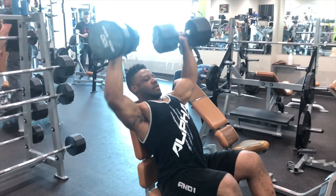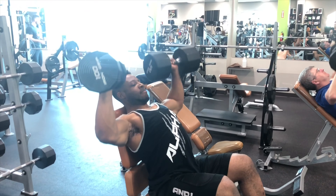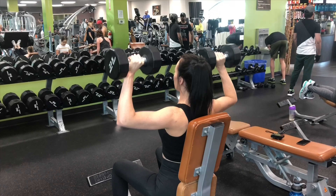What's up IG, Molo Motivation here. Today's workout of the day is gonna be upper body push and pull. Prepare to swipe left to see more clips.